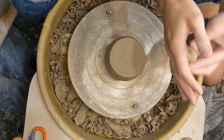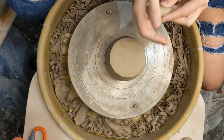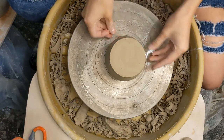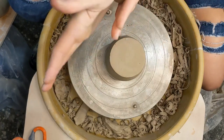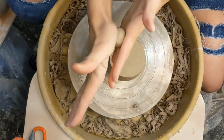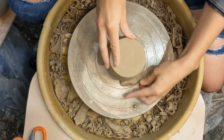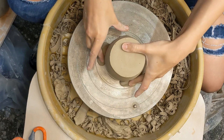I'll just kind of eyeball it a little bit, and then I'm going to roll out these balls into a little bitty snake so that it covers a little bit more surface area. Then as you attach these, you want to make sure that you're pushing more down onto the wheel head than you are into the pot, to make sure that you're not going to distort that rim.